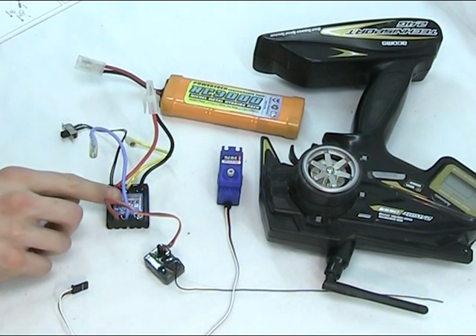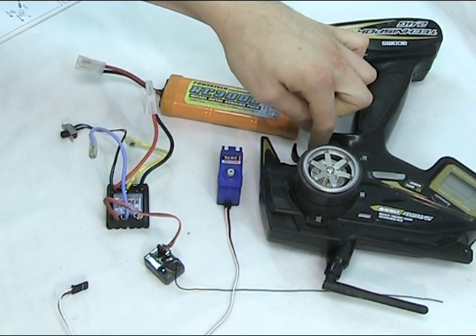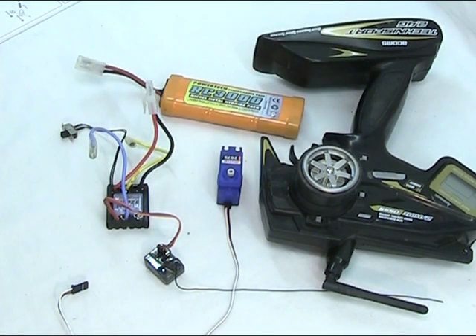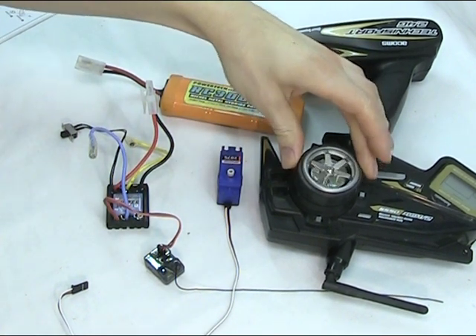Other parts here: this is referred to as the electronic speed controller — you'll hear everybody talk about the ESC — and that really controls both the throttle for the motor, which is this control here, and the steering through the servo. That's the servo, and this is how the steering is then controlled.